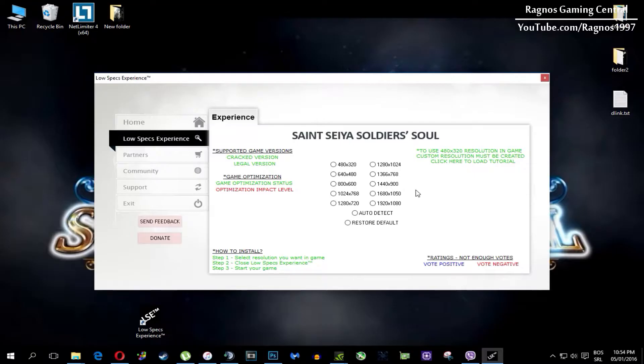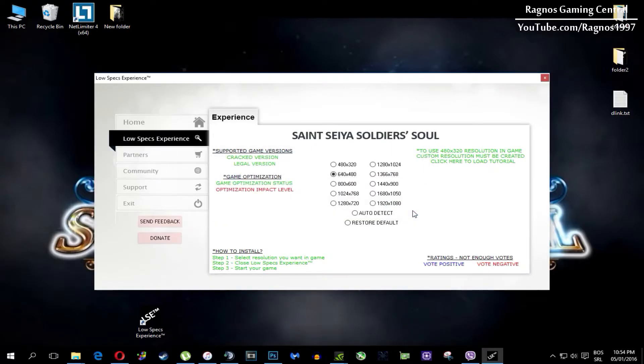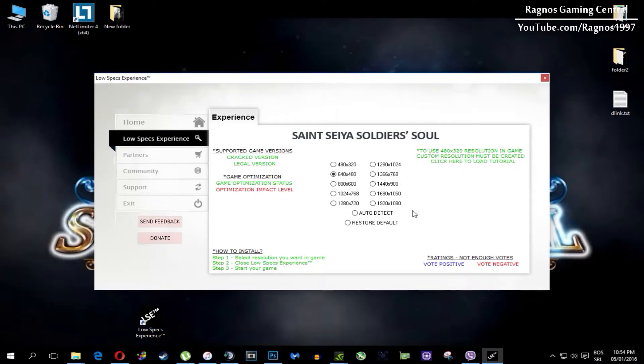What you need to do here is simply select the resolution you want to run your game on, and it will automatically optimize your game for your PC in the background. It will replace the files needed for this optimization and you'll get a message down here. Once it finishes optimizing, you'll get a message to start your game.